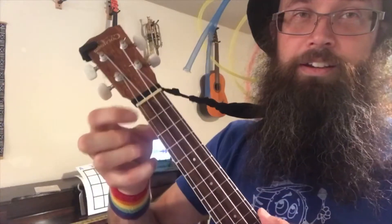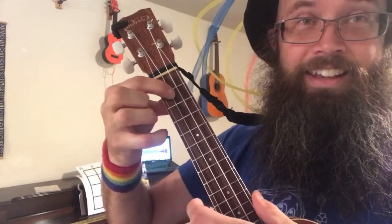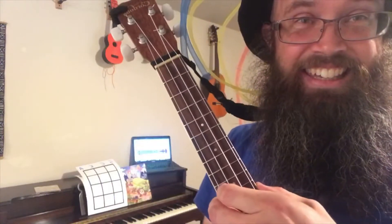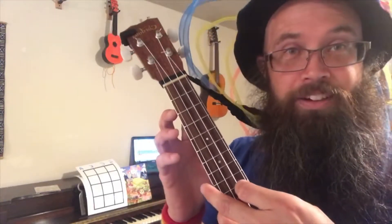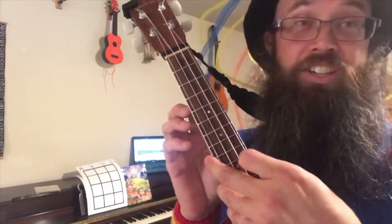Right here, that's an A. The next one is an E. The next one is the C. And then the next one is a G — high G.